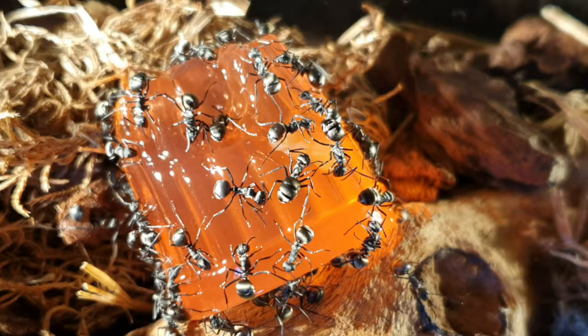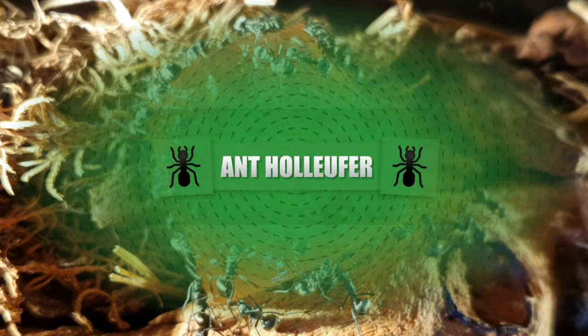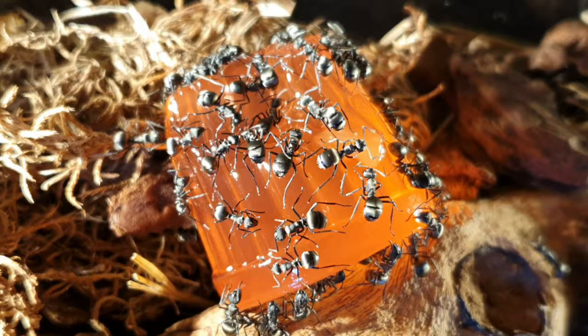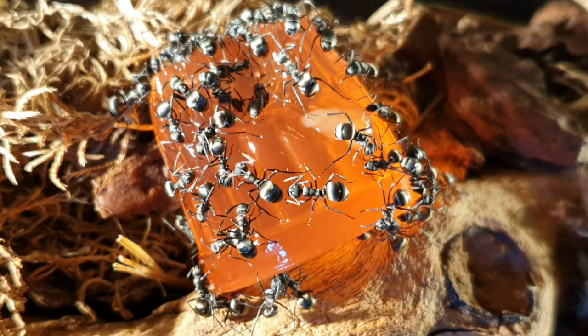Now that we've covered the routine of feeding, let's cover the actual diet and the importance of it. It is important — and very easy to make this mistake in the beginning — that you do not feed your colony what's considered a high protein diet, meaning lots of insects. In fact, feeding your founding colony a high protein diet can cause the colony to crash, which is a mass worker die-off, or it can even cause the colony to die altogether.